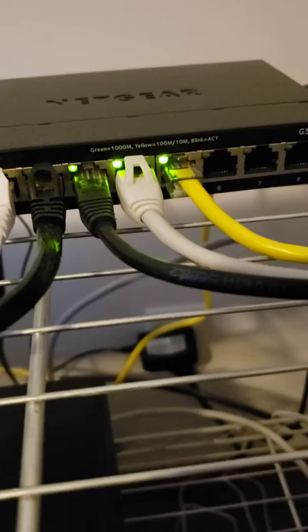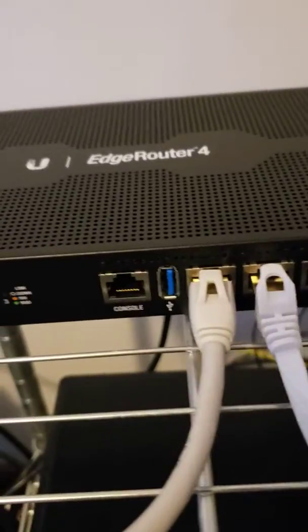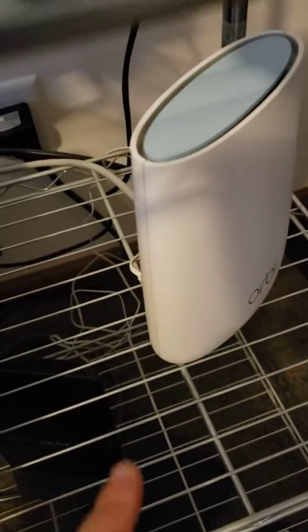Down here you'll see my Orbi, which is acting as an access point, is also connected into the switch. So the internet comes in from the cable modem into the router, to the switch, over to the access point — which is my Orbi.